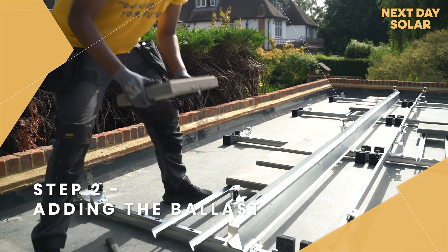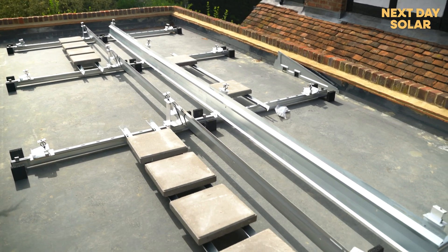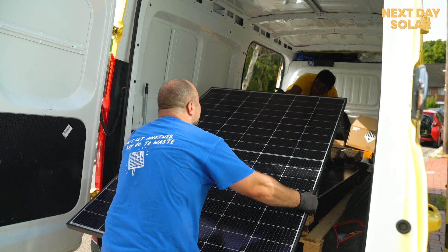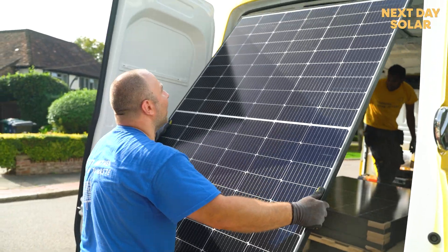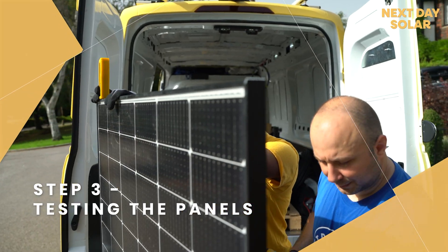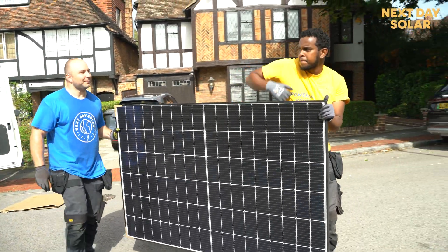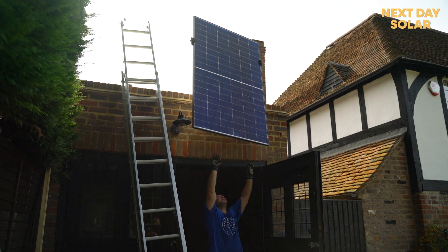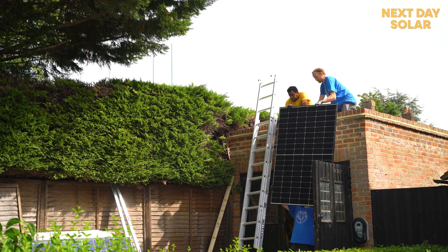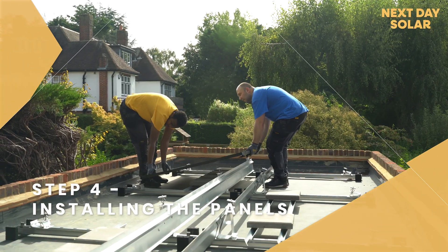Once we've mounted the frame, we put the ballast on the ballast trays. And once we have the ballast trays in place, we go and test the panels — specifically we test the irradiance of the panels. It's a test we have to perform on site to confirm that the panels are still in good condition to be installed. Once we do that, we get the panels up on the roof and hook them onto the brackets.